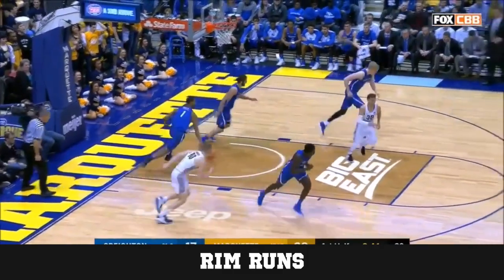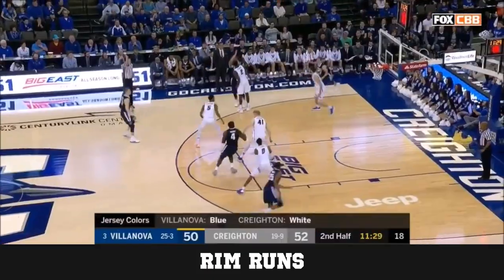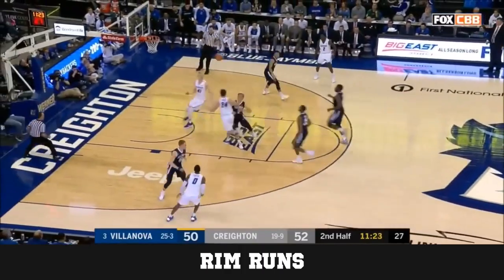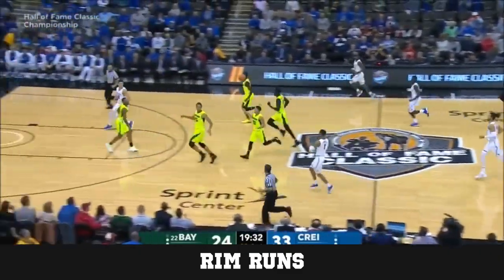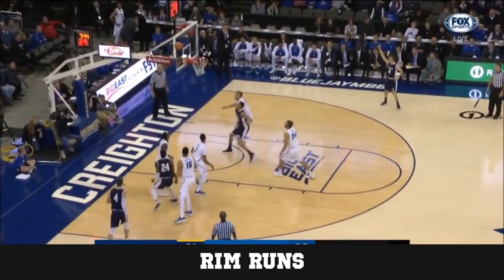Next up we have our rim runs. I love rim runs — if you can rim run, you're probably going to get easy baskets. If you're not averaging around eight points per game, you could probably get there just by being a rim runner. A lot of the times defenses aren't going to rush back, or they'll be out of position because they were trying to rebound. Let's check out some of these live so you can see how easy it is to get buckets from rim running.